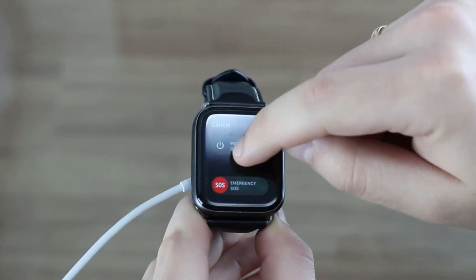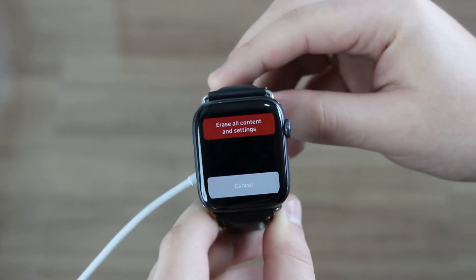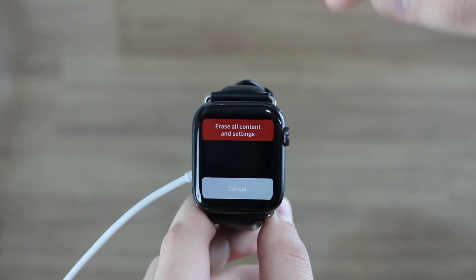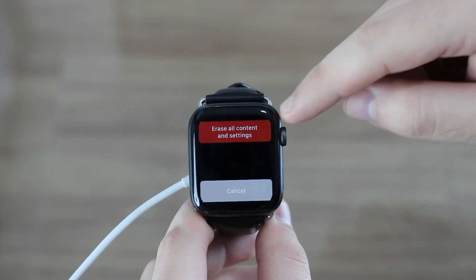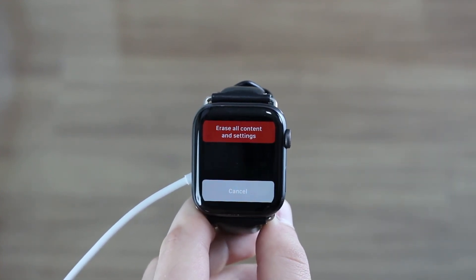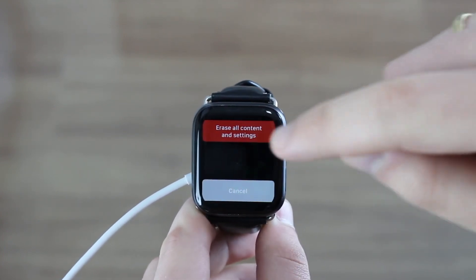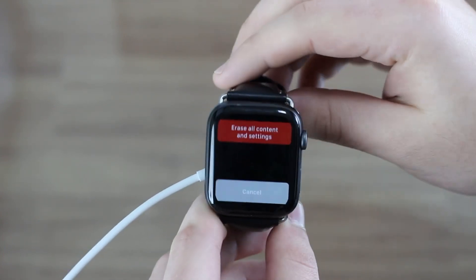Touch with force touch, and as you can see, you're going to get this screen right here asking you to erase all content and settings, or to cancel. That's pretty much it. Keep in mind it's very important to force touch on the slider — not just a tap, but a force touch, just like I did.